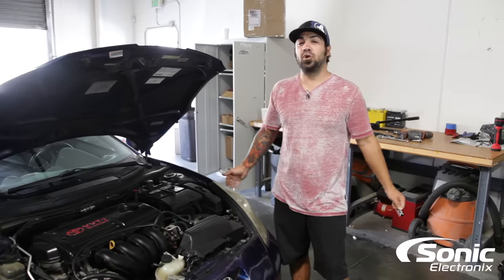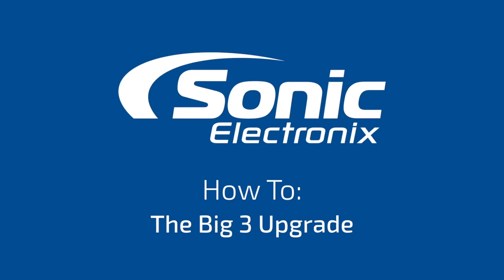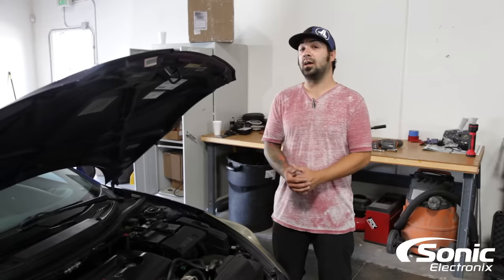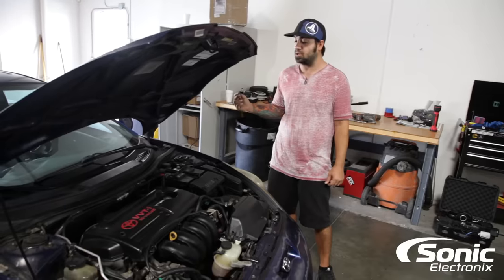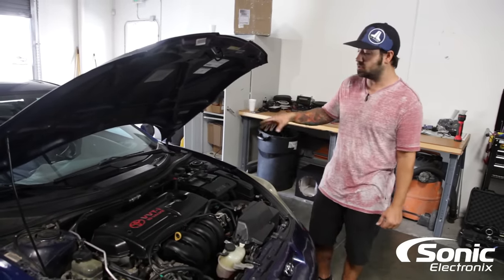Hey guys, this is Alan with Sonic Electronics and today we're going to be talking about the Big Three. We're going to be doing a Big Three together on a 2001 Toyota Celica behind me, and going over what you need to do to accomplish that.